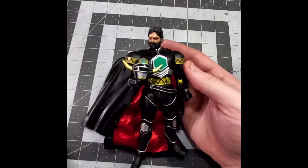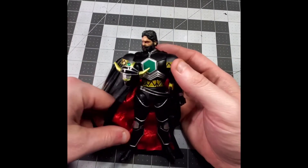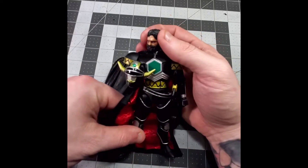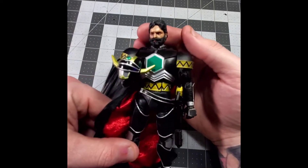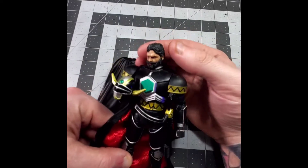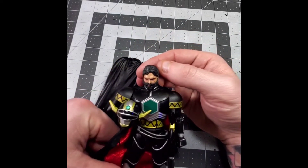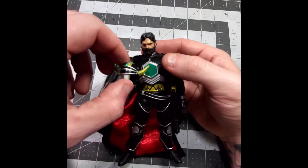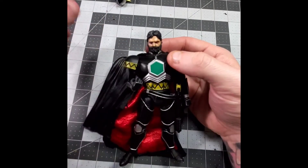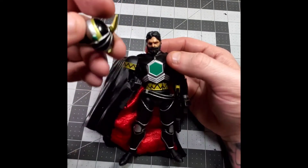Magna Defender from the Lightning Collection line — put a Solo head on him from the Solo movie Han Solo, and added a beard. Did some sculpting on the beard, gave him a nice little scar on the eye. Then on the helmet, dremeled that out so you can pop it on and off a little bit easier.